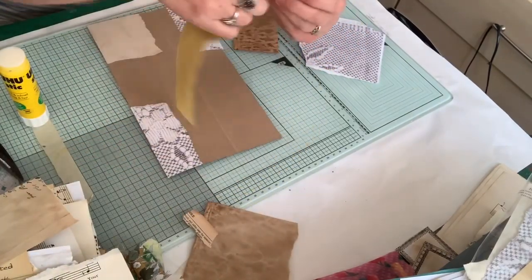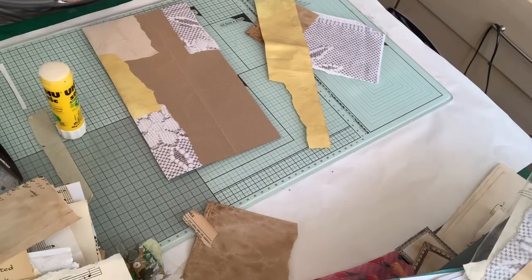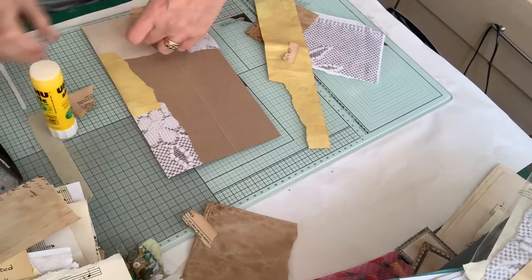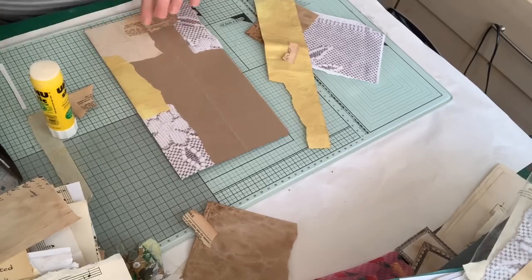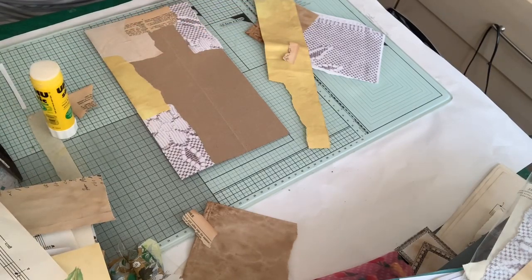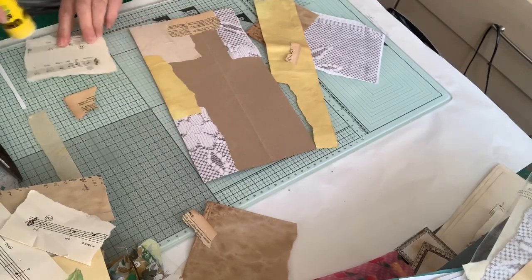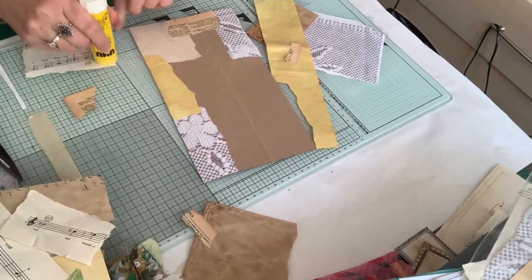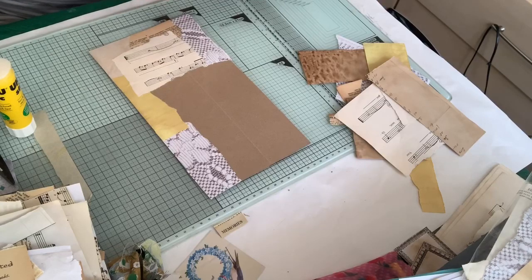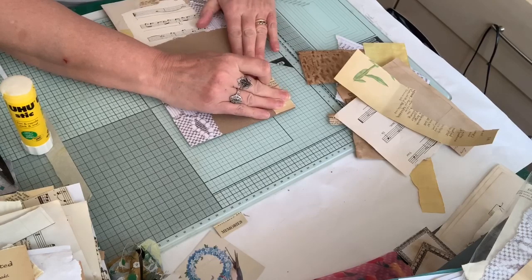I've just got a few bits of papers here that I want to use. I'll show you my process. This book page is really lovely and yellow — it's just a dictionary. I absolutely love the different colours in the papers and the different textures. I'll put a bit of music paper next. I'll have a bit of this Edith Holden in here as well, trying to use up my scraps before I move on, because I've just got so much.